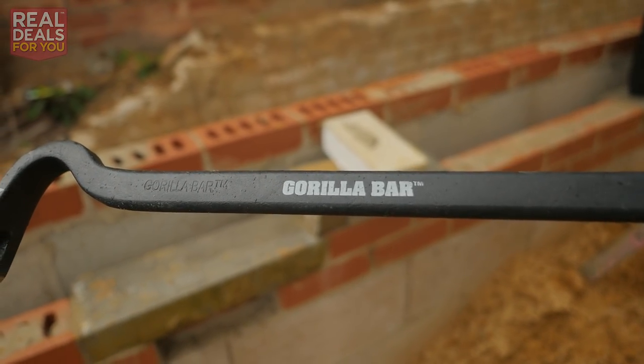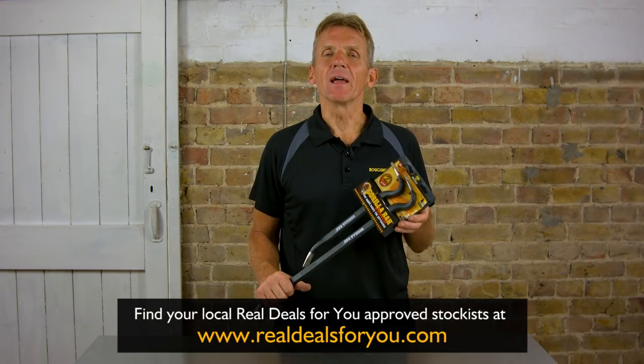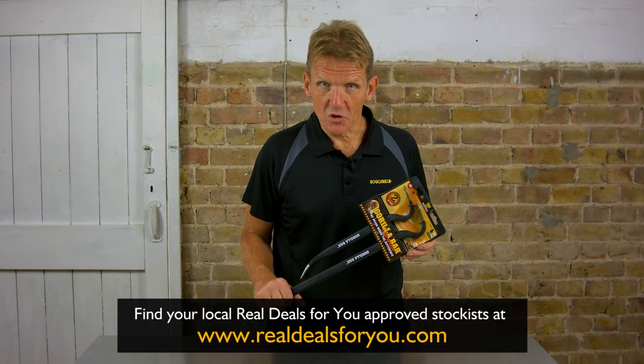If you want to get hold of these two Gorilla bars in the set, go to the Real Deals website and you can find details of your local stockist.